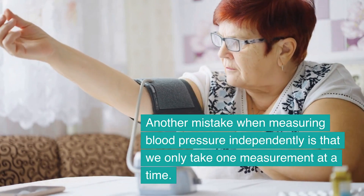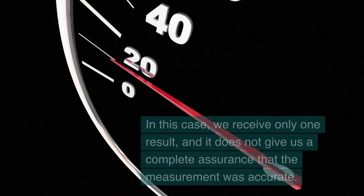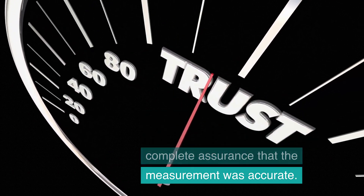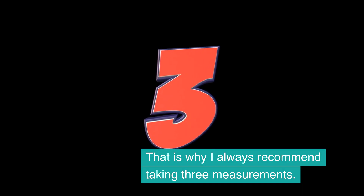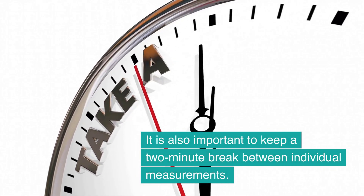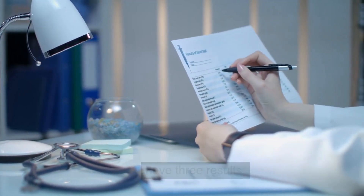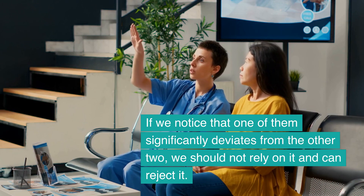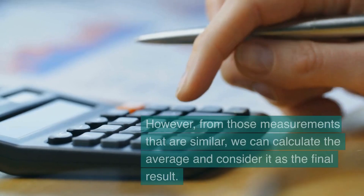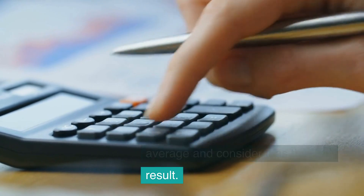Another mistake when measuring blood pressure independently is that we only take one measurement at a time, which does not give us complete assurance that the measurement was accurate. I always recommend taking 3 measurements, with a 2-minute break between individual measurements. If one result significantly deviates from the other two, we should not rely on it and can reject it. From those measurements that are similar, we can calculate the average and consider it as the final result.